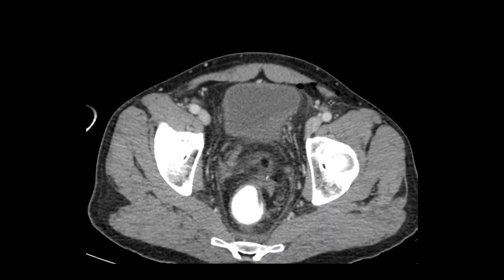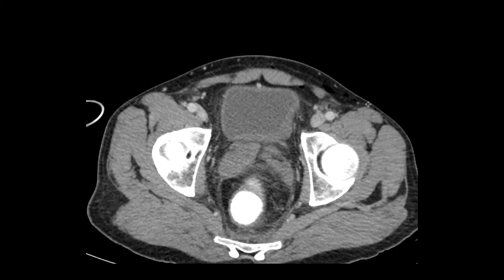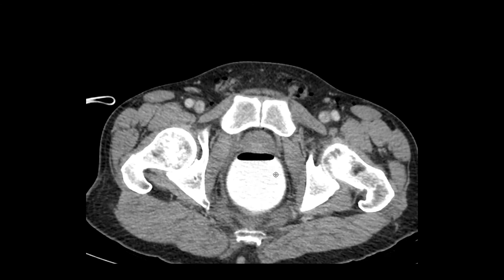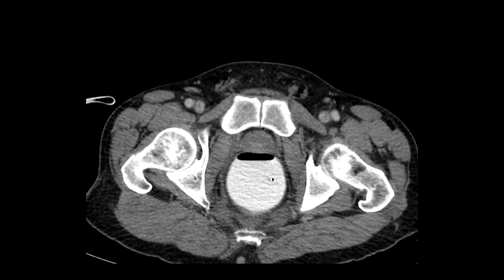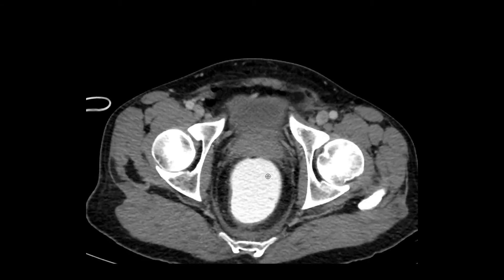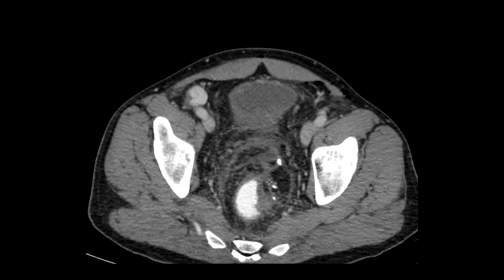Here's the request: it came from the surgeon who said to put the contrast in through the tube, but then remove the tube and scan the patient. Why do you think he said that? He said that because he didn't want the balloon — which we sometimes blow up in the rectum — to obscure the anastomosis, or to be up against the surgical site where the sutures are.